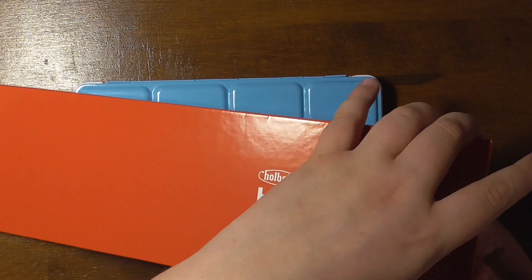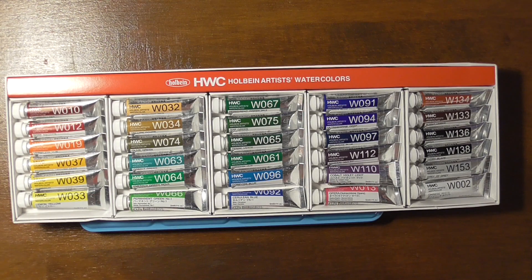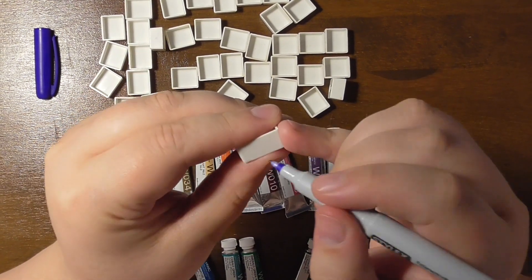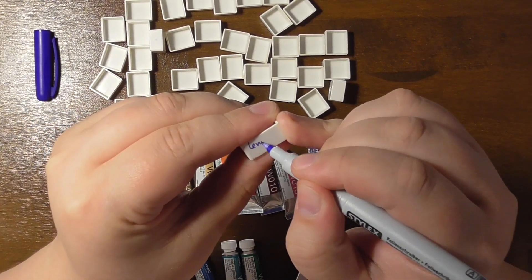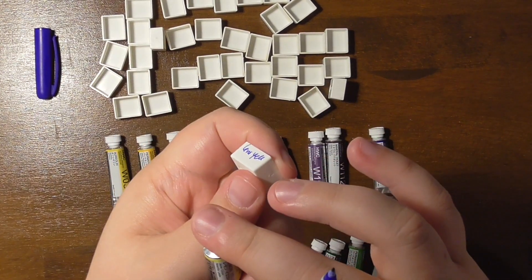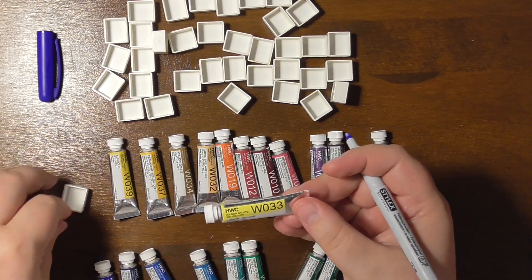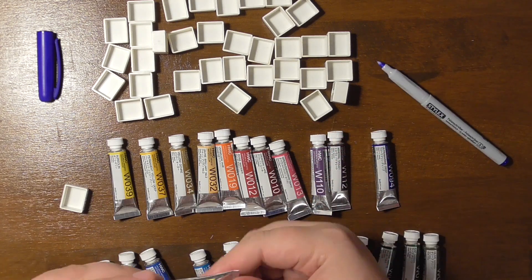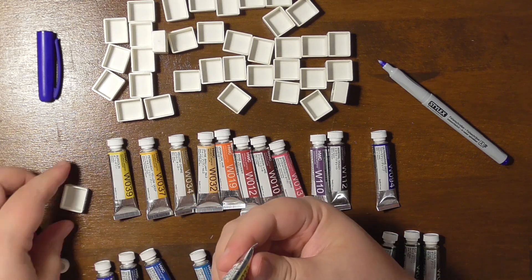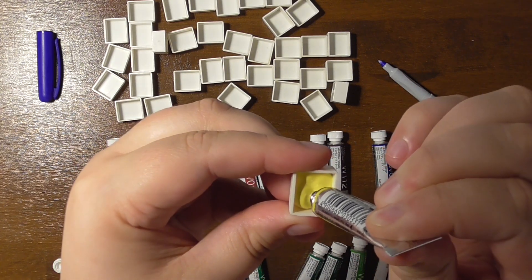I have seen and watched many reviews on those paints and they are supposed to be very good. They don't use oxgall in the Holbein watercolours, so they are vegan, with some exceptions. It depends on the pigment — like the ivory black is made from charred bones, so this is not vegan. But there's no animal stuff in the binder, and that's why I wanted to try them.